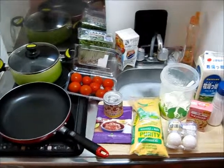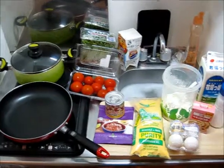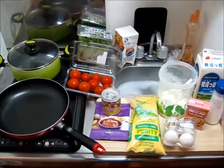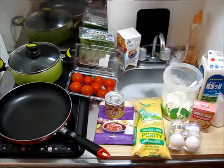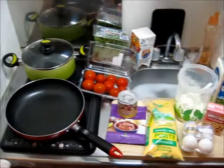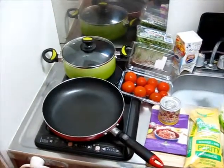Hello and welcome to my tiny kitchen, the show where I have a tiny kitchen and then I make stuff in it. Today I'll be making not one, but two things — really pushing the envelope for my kitchen size.